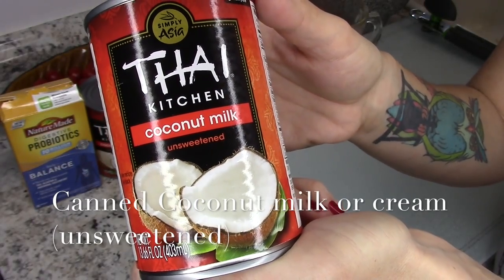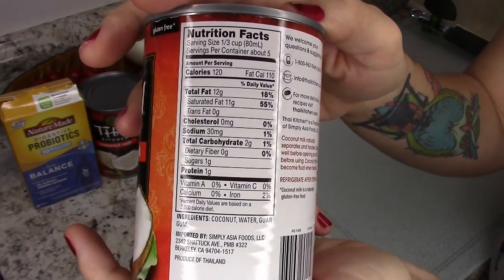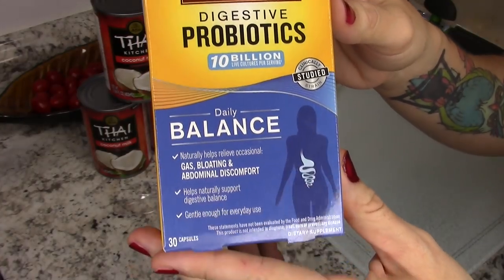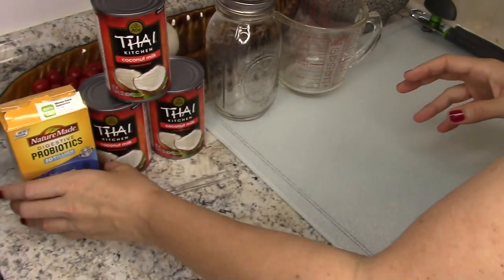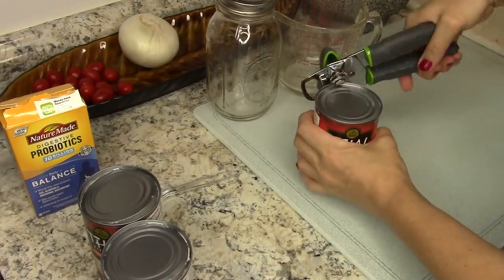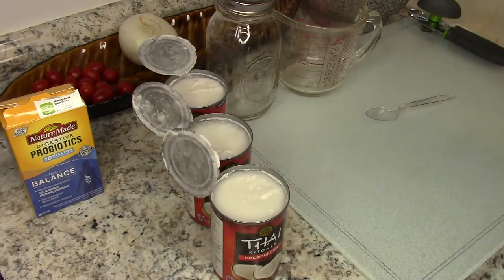I am really excited to be sharing this recipe with you. You're gonna need three cans of coconut milk, or you can use coconut cream — it doesn't really matter. I got three cups of coconut. You're also gonna need probiotics; I got the 10 billion, you can get whatever you want, they just have to be in capsule form. Make sure you're getting the unsweetened kind — way less carbs and we don't want the sugar.